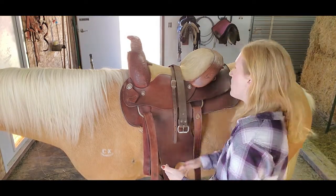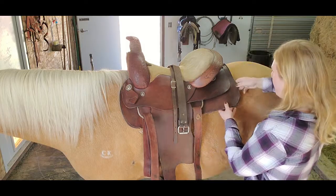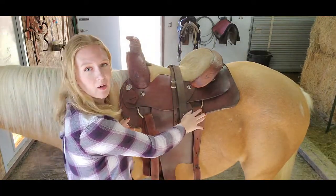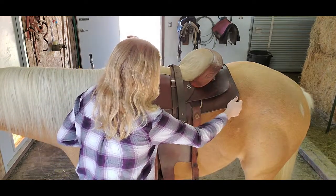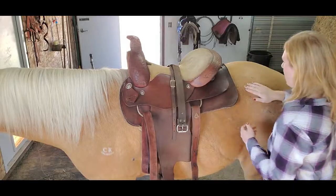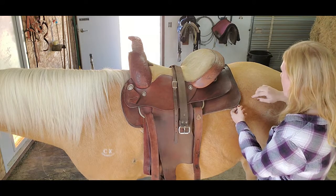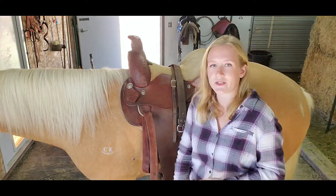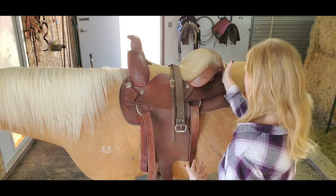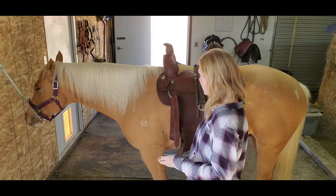Something a lot of people forget to check: with horses that have short backs, you might struggle with saddles that have a skirt that is rectangular and fairly long. With Gemini, the skirt — this part right here — ends right about where his flank is. If he were to engage his hindquarters, the skirt might actually make contact with the upper part of his flank and be a little too long for his back. For horses with a really short back, a rounded skirt may be better — it has more contour and is a little shorter than this really long skirt.